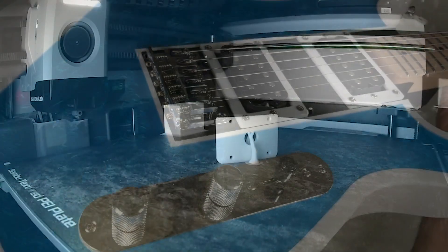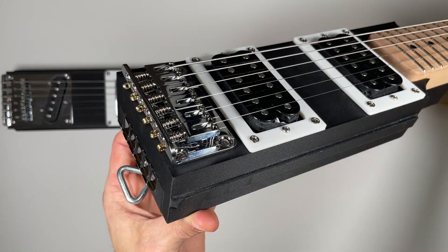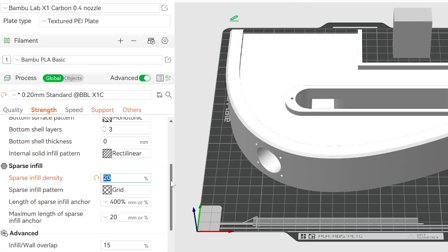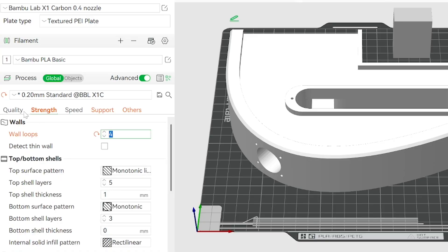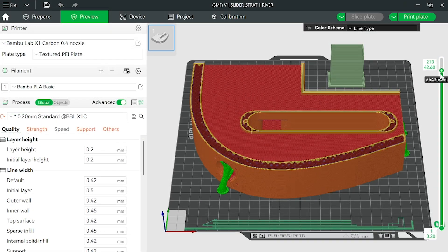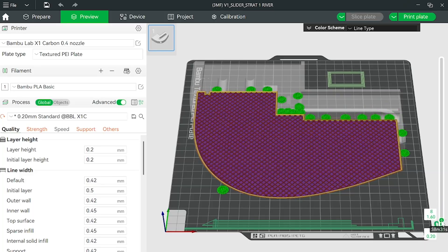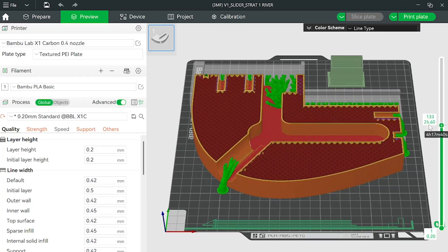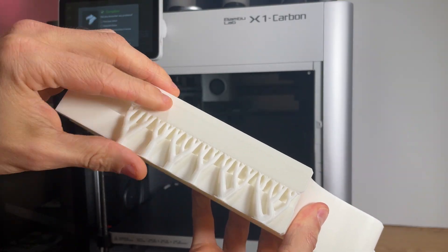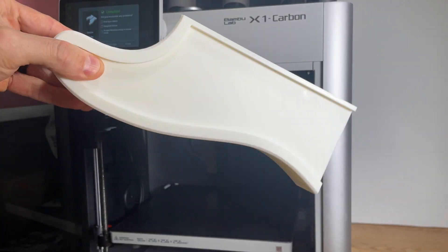The guitar body doesn't take a significant load, as all the string tension is isolated to the modular center core. Therefore, body parts print by default with 20% infill, 4 perimeters, and 0.2 mm layer height. One unique option with a 3D printed guitar is that you can modify the weight of the body by adjusting the infill density. So if you're looking for a heavier body, you can simply increase the infill percentage to add weight. In terms of support material, it's recommended to print with tree supports, as these tend to break away easiest during removal.